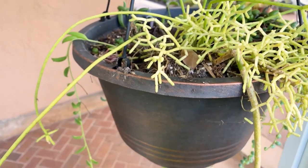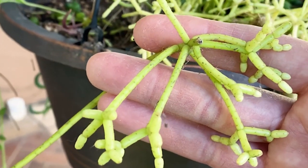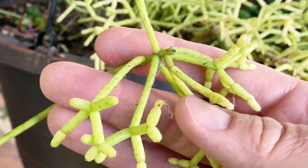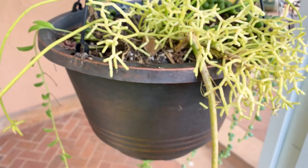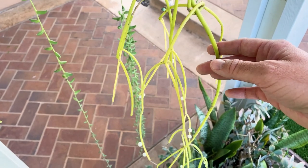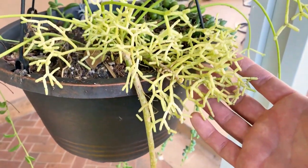During the growing season I water it twice a week. I like having it in this hanging pot with other rhipsalis and string of bananas — they seem to live well together. I haven't fertilized it yet. I give it the same high-quality well-draining potting mix as my dragon fruit because they're both epiphytic cacti. Here's a different variety of rhipsalis hanging down that gets much larger.